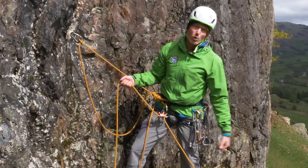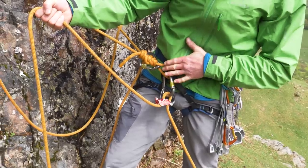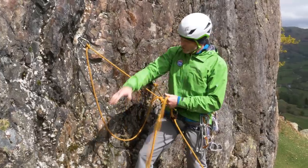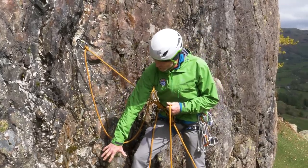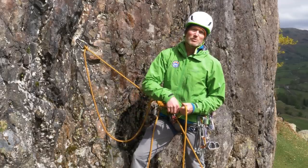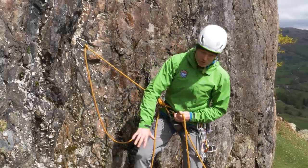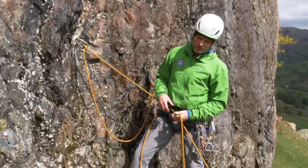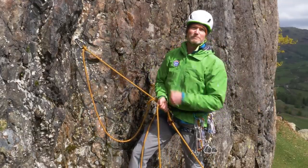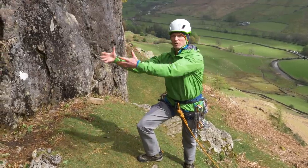If the person falls, their weight comes onto the belay plate, onto the rope loop, and directly onto the anchors — the weight does not come onto me. That's why it's so important to position yourself correctly. If the anchors are low and the weight comes onto them while you're standing, your legs will take the load. If anchors are low, sit down; if they're high, you can stand so the person's weight goes directly onto them.